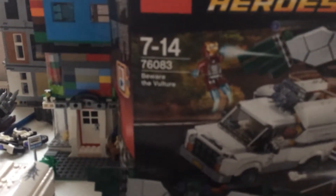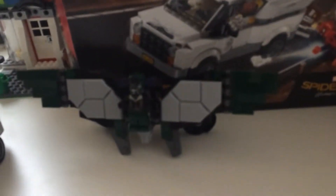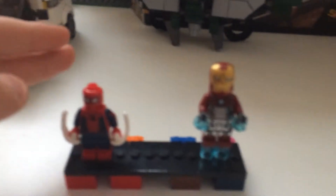Hello guys, today we've got set 76083, Beware the Vulture. It comes with the Spider-Man Homecoming version, not the Civil War one.